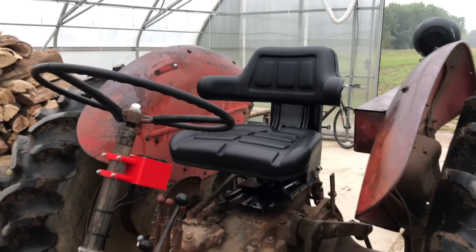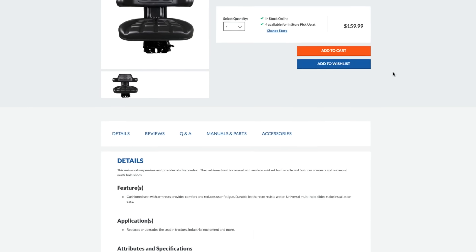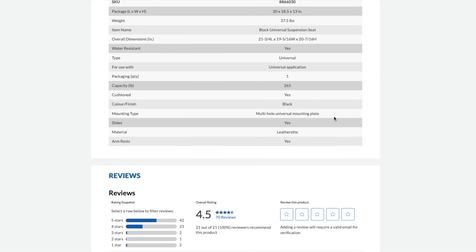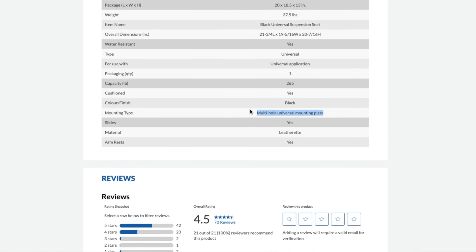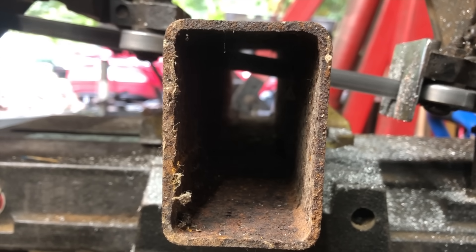I just bought a universal seat from Princess Auto, which is like the Canadian version of Harbor Freight. It's supposed to have a bolt pattern for every conceivable tractor in the universe, but somehow it doesn't have the right bolt pattern for this one, so I'll have to make a spacer out of some rusty steel tubing.